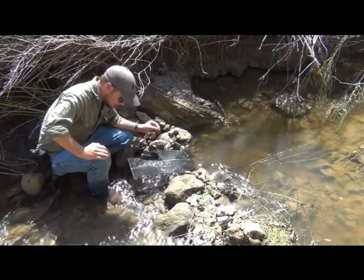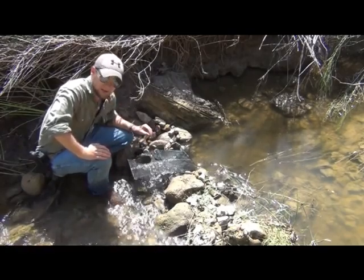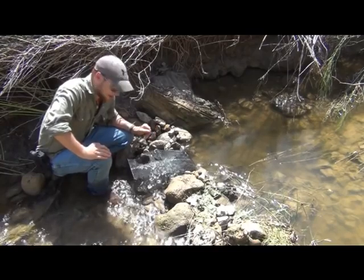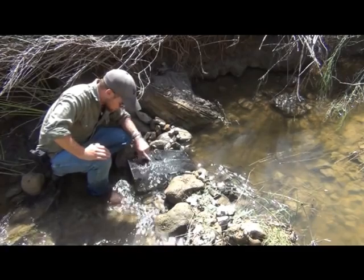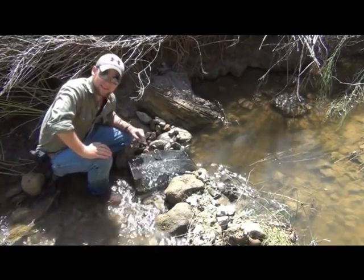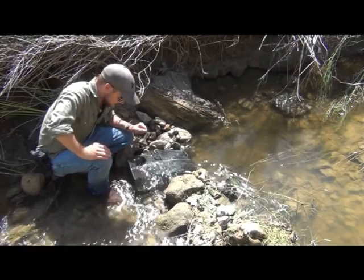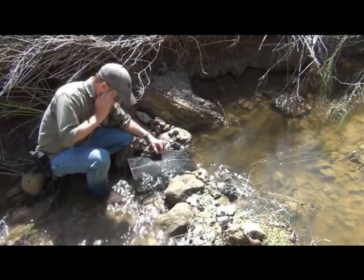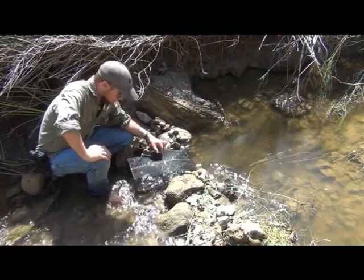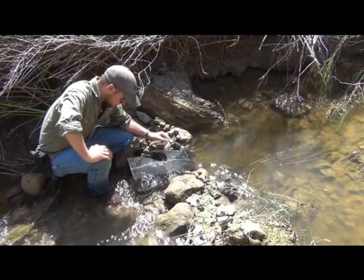Very, very sharp fangs on these guys. They're not venomous — they're usually killed because people don't know that. People usually think they're cottonmouths or some other type of venomous water snake. But they do have a nasty bite with extremely sharp teeth, and those are used for grabbing slippery things like frogs, fish, and other aquatic creatures.